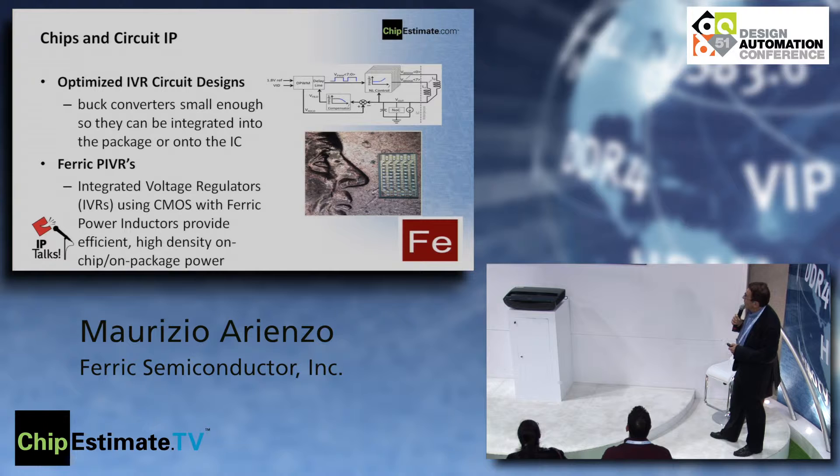Here's an example: this is the nose of Lincoln on a penny. The PIVR is about 1.2 by 2.4 millimeters — the same size as an 0402 or 0805 decoupling capacitor. So basically, if you already have a package with decoupling capacitors, the package footprint will be the same; you just have to redesign the package to accommodate the PIVR instead of the decoupling capacitors.